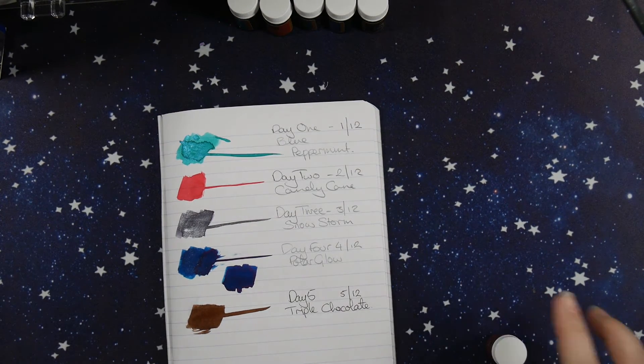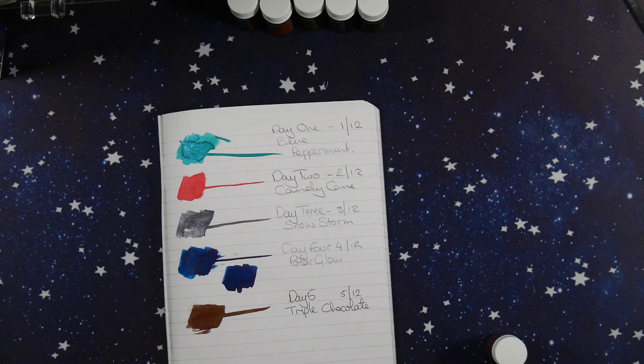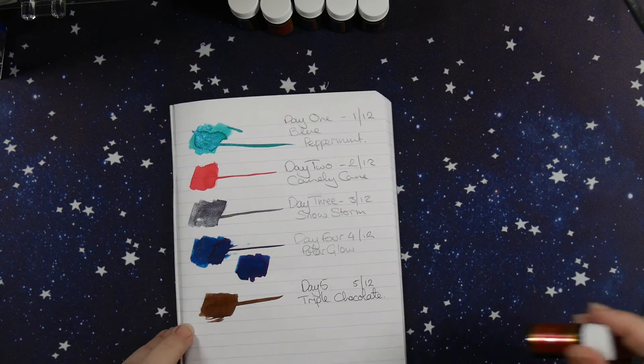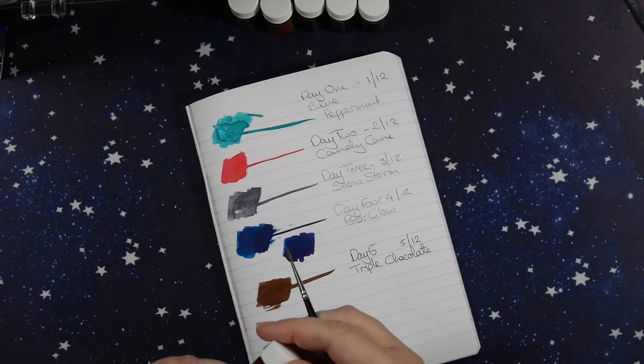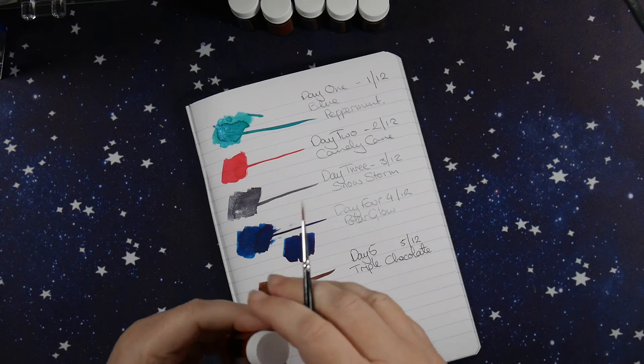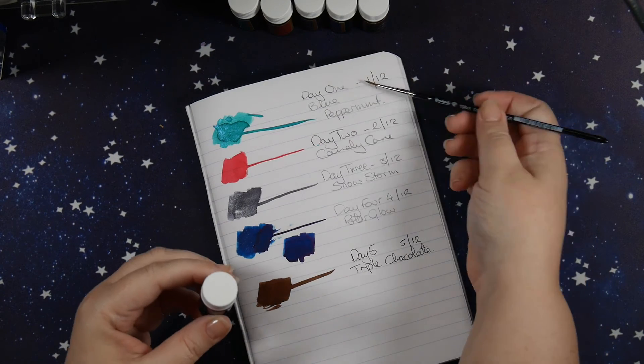Let me just make sure that my brush is clean after yesterday's chocolate, because I would hate for that to impede on today's color. Ho Ho Ho - another standard. I thought they might have done a bit of a shimmer or sheen, but maybe not.